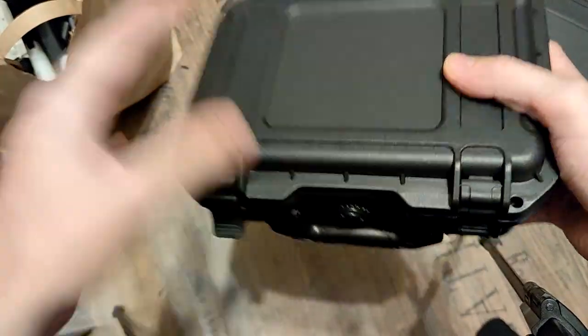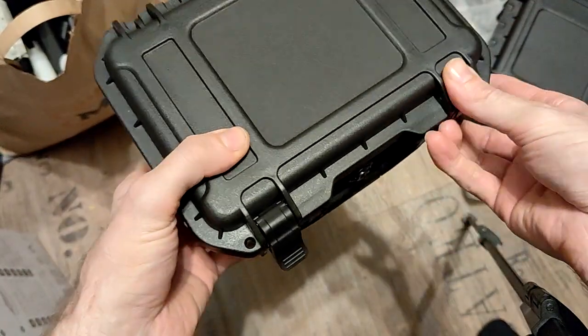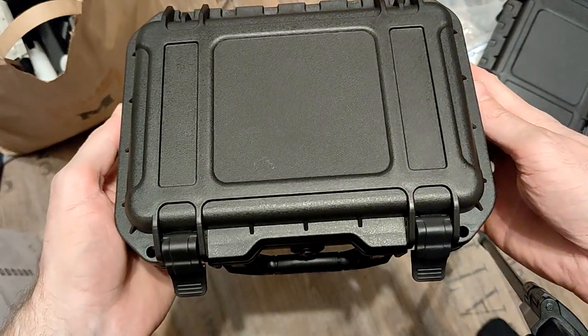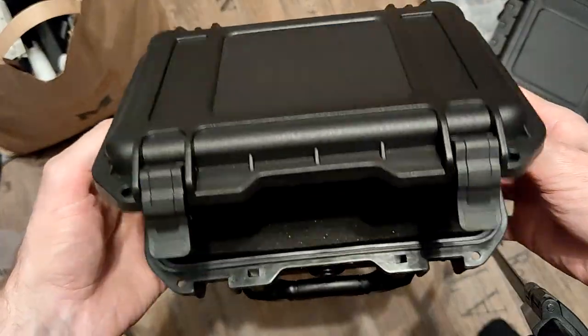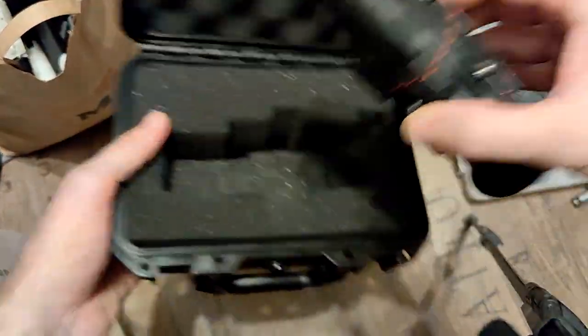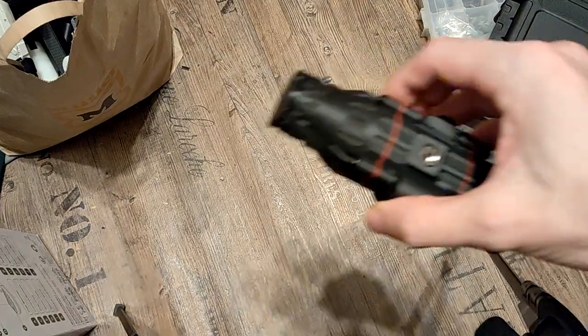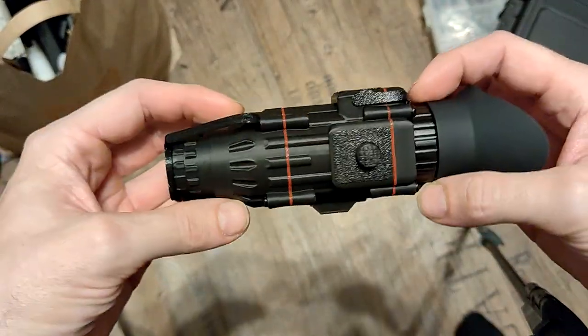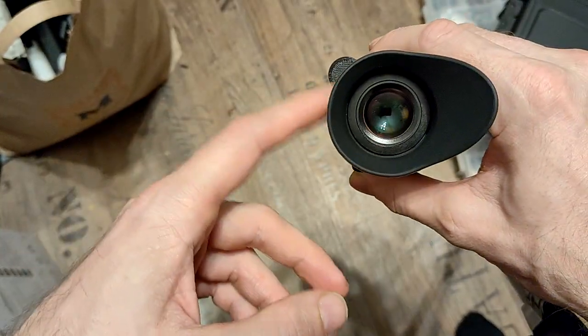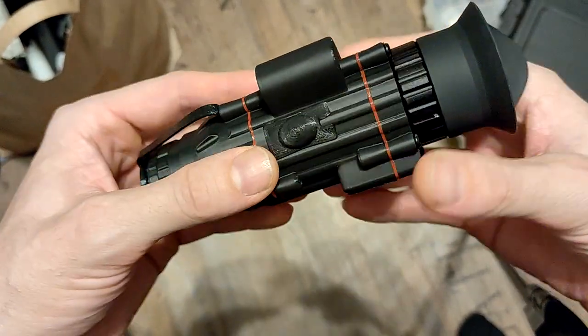The Nachtmahr, by the way, is a little demon-like creature that sits on your chest when you sleep — pretty much like sleep paralysis. Don't ask me why I named it that, but it is what it is. Here it is, the PVS Nachtmahr. First of all, it is super lightweight, even though it looks like it houses a V77 Pro display.